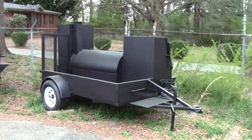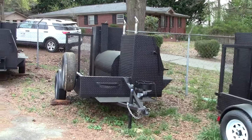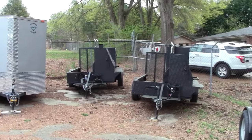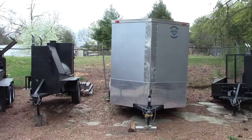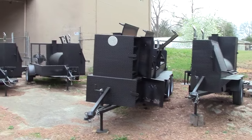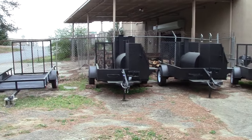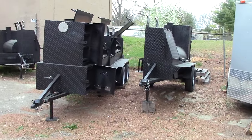Hi, this is BBQ Smoker Pros in Atlanta, Georgia. We custom design and build competition BBQ smokers for caterers, event planners, homeowners, weddings, restaurants, and anybody else that wants to make great BBQ food.